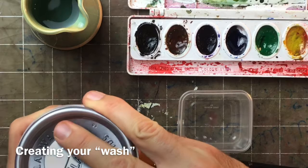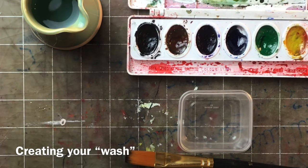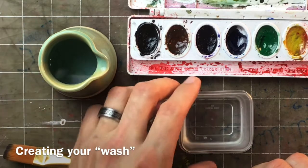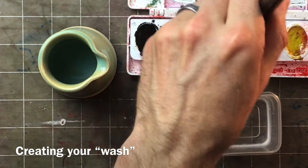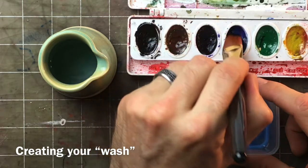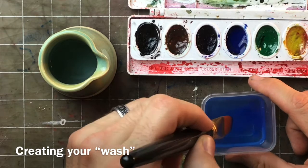Speaking of paint, let's talk about creating our wash. If you already have a liquidy color — like ink — you can get started right away. If not, I'm going to show you how to make a wash with water and watercolors. I'm going to go with blue, because the Black Hmong culture dyes their fabrics with indigo, which is a dark kind of blue — a natural dye that comes from the indigo plant. Since I don't have that, I'll just use my watercolors.